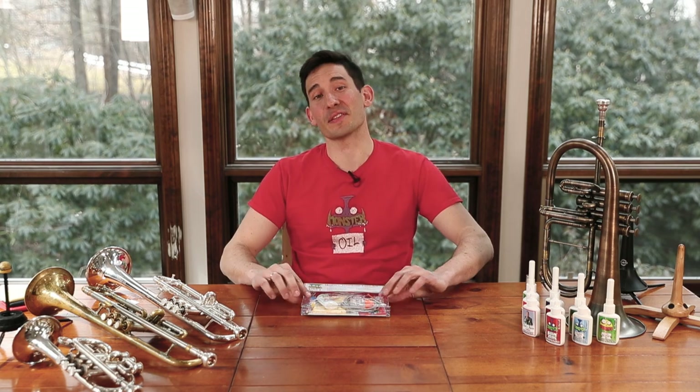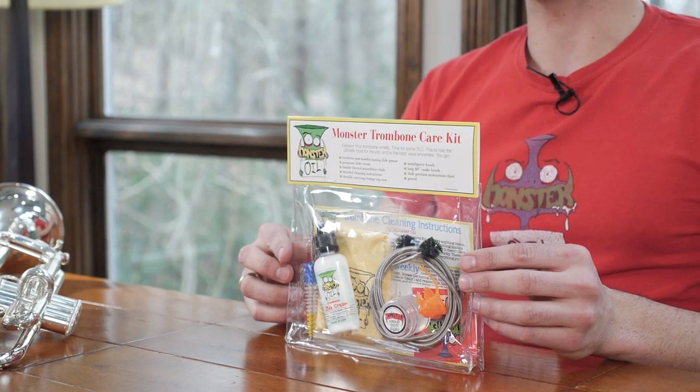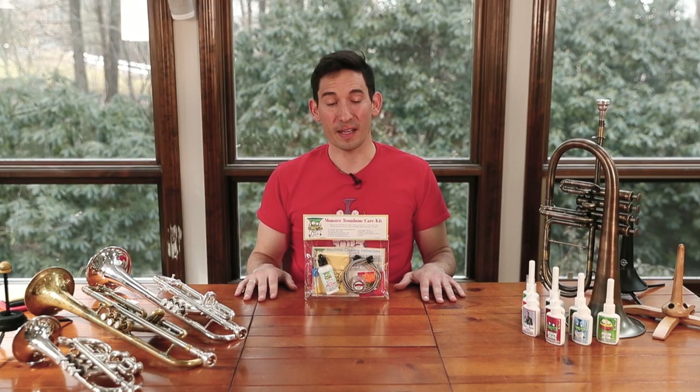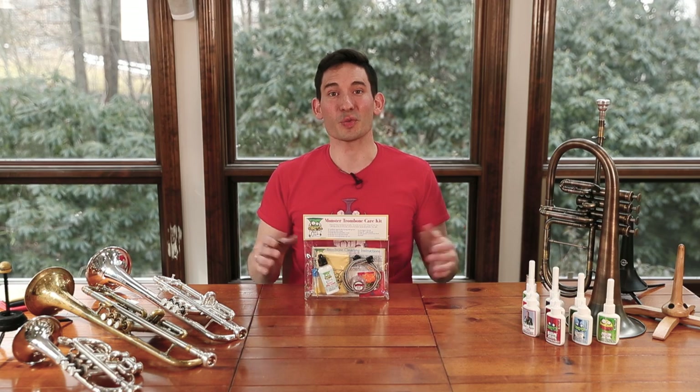Hey everybody, Joel here with Monster Oil, and I'm here today to talk to you about this guy. This is our trombone care and cleaning kit. It is the best bang for your buck on the market — the highest quality product you can find — and I'm going to unpack it for you to show you just what you're getting.